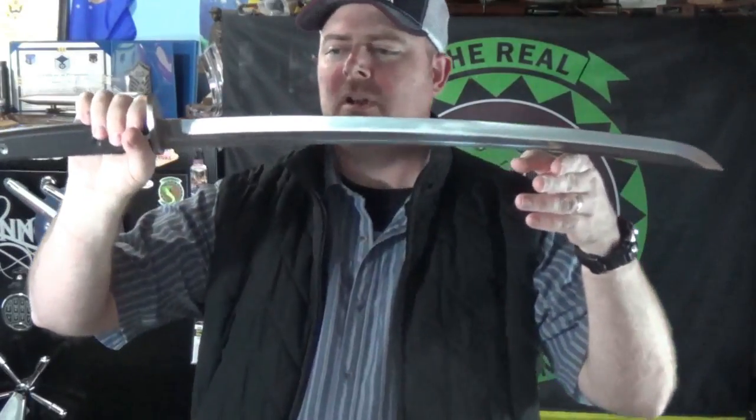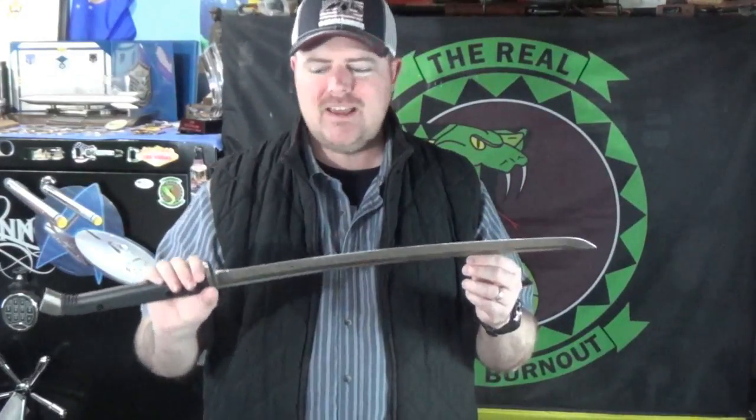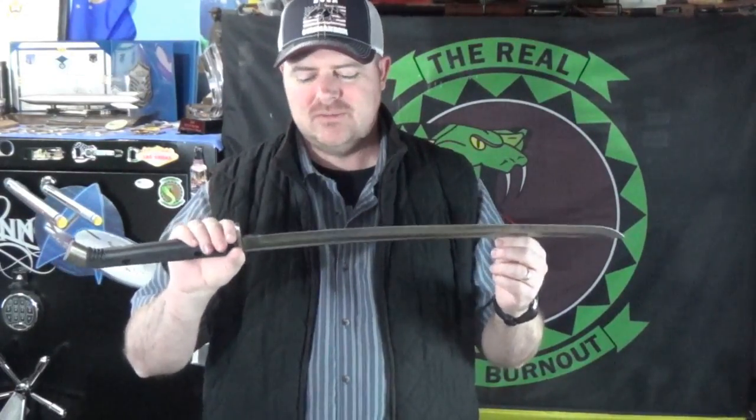I'm no pro swordsman. Thought this one was cool — I saw the Fat Man had one and he's like, yeah, you can get them over at Bud K. So I got one. They're only $89 regular price. Catch those 25% sales, and that's what I did. This one's worth it.